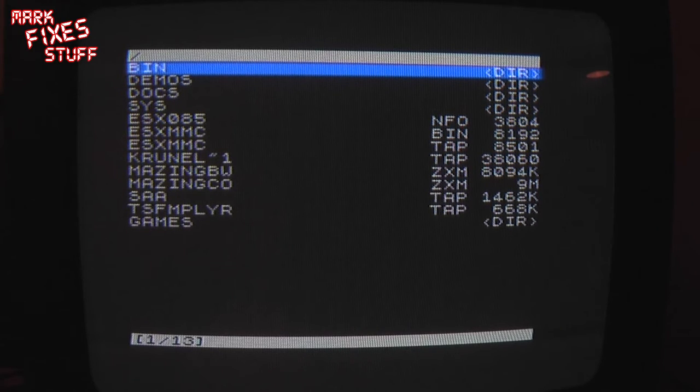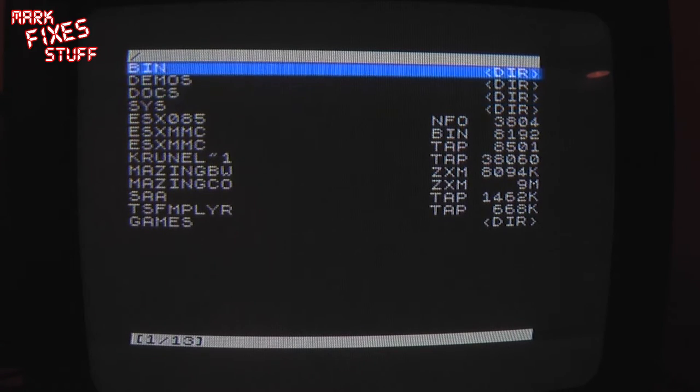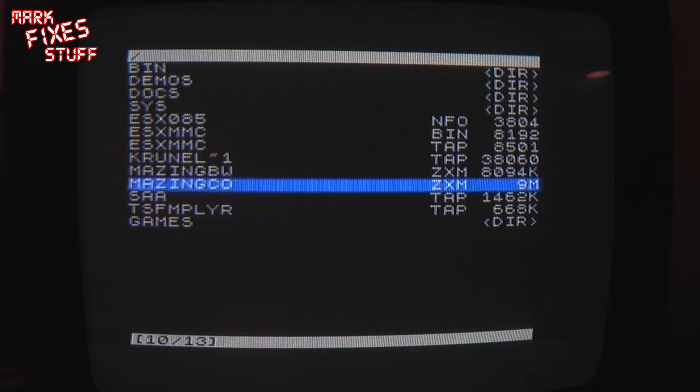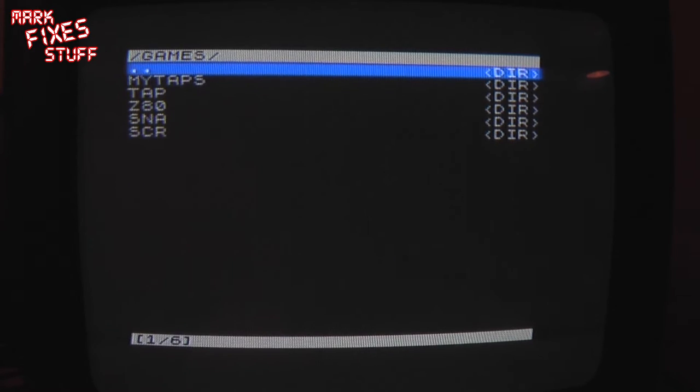We're in pretty familiar territory here. Down goes down, which is number six. Up goes up, which is number seven. Left and right switches between pages, which are five and eight. So if you've got many pages of listings you can switch from one page to the next — a bit like skipping a page at a time. So we are going to go to Games and press Enter, which takes us into the games folder.